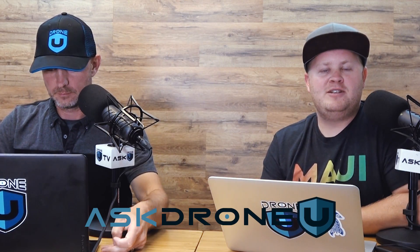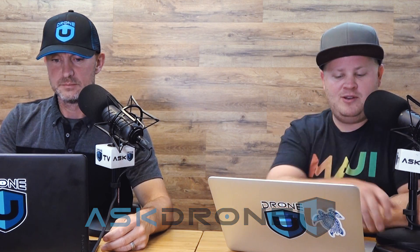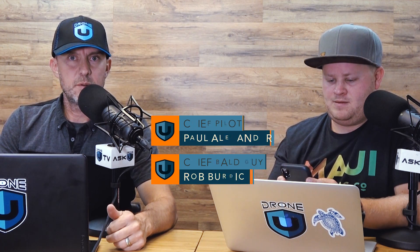Hey everyone and welcome to another very special episode of Ask Drone You. My name is Paul, and my name is Rob. Thank you guys for being with us today for episode number 862. We're going to be talking about some really cool stuff you can do for your clients with 3D modeling and so forth. So it should be very fun.